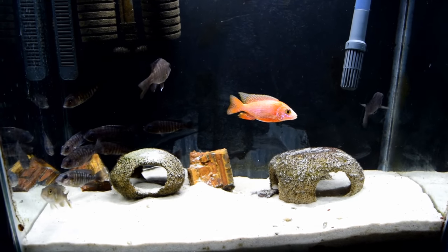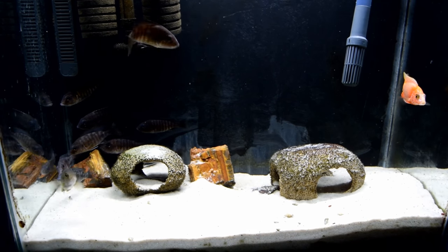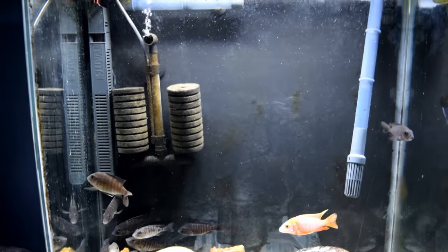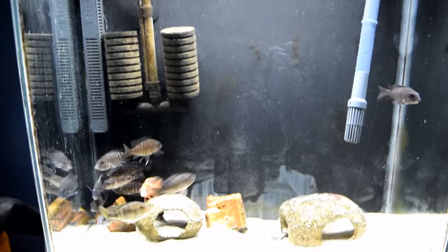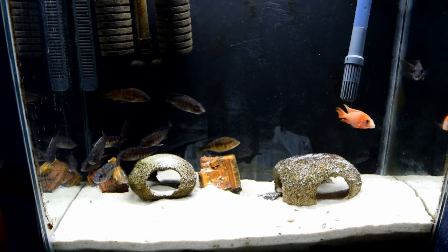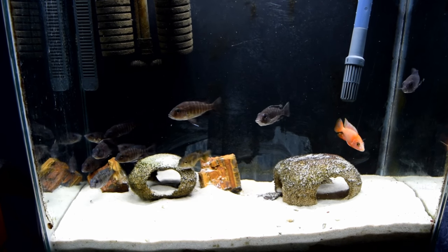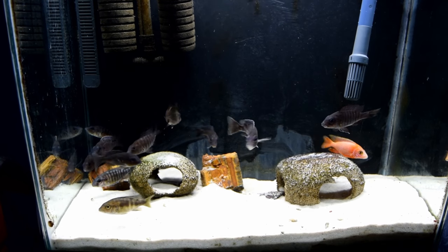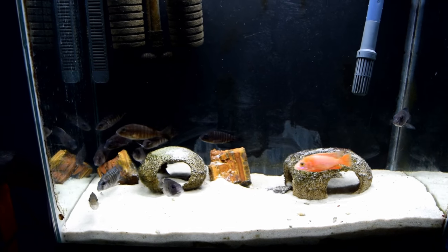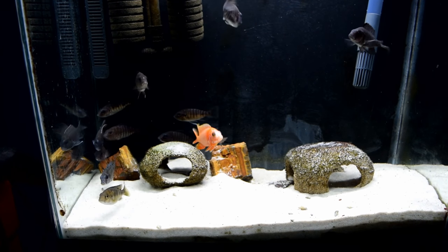As for what to feed your African Cichlid Peacocks, sinking pellet food is the best. The brand can vary — try out what's available at your store and see which ones you like. Don't spend a lot at first because you might think a brand has great reviews and then find out your fish doesn't like it. Try them out.